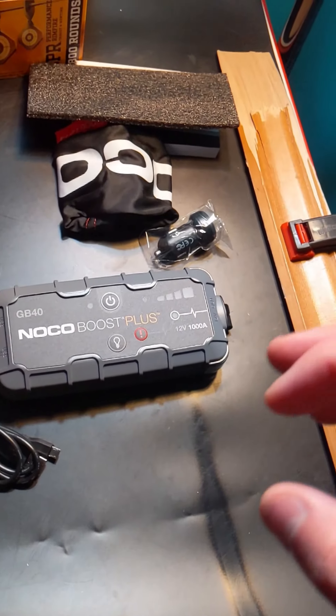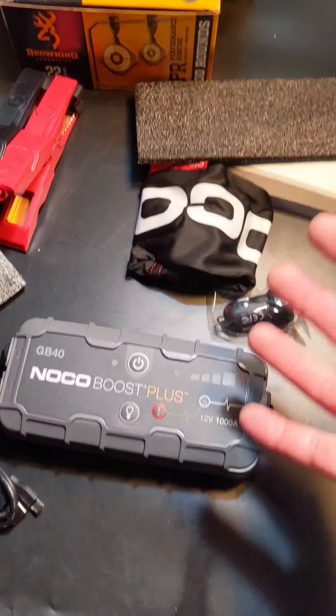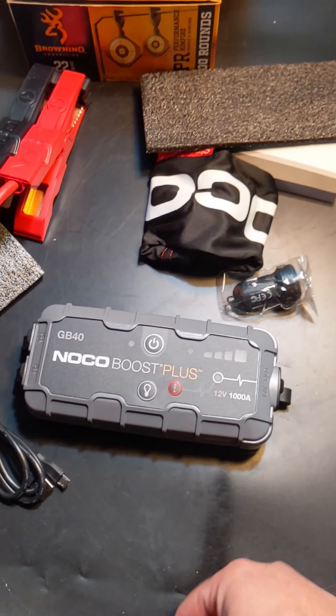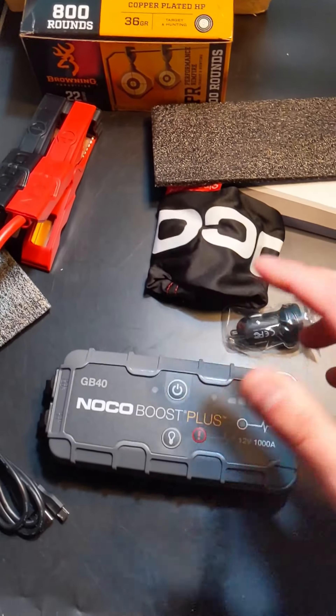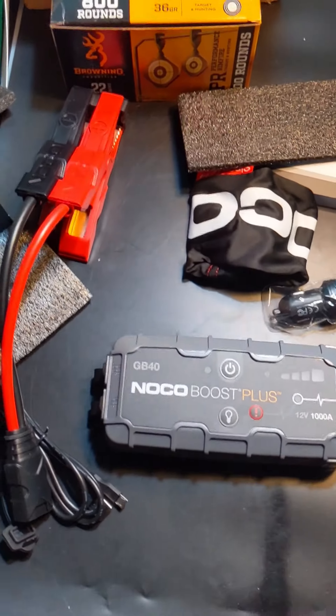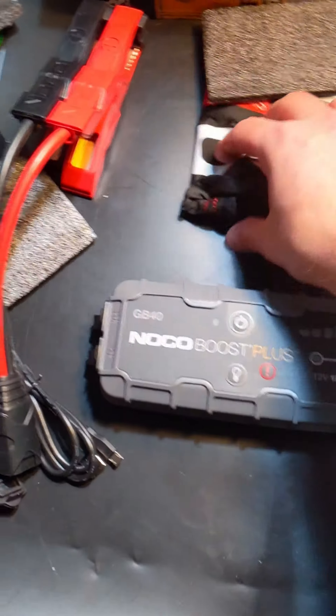Let's unbox this. It's a very simple, small little device. There are different sizes and models available, but for the average person this one is completely fine. This is 1000 amps. I'll put a link in the video description for bigger ones, because some people need larger units for farming equipment or much larger-scale batteries. For your average person, we have a 1000 cold cranking amp battery in our Mustang and this works completely fine.